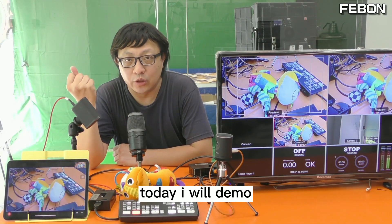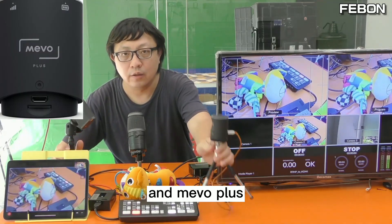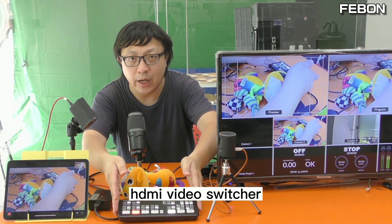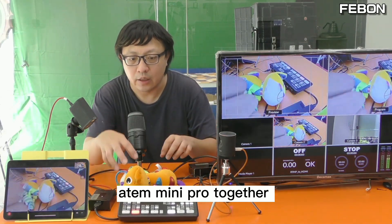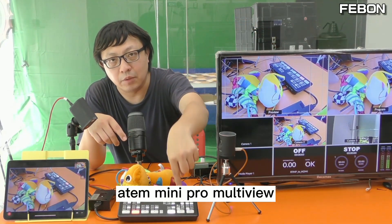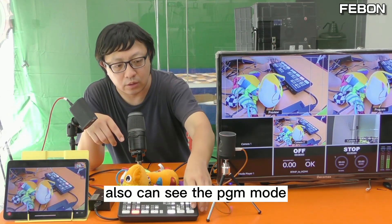Hi everyone, today I will demo how to let the MemoStart and MemoPlus work with the HDMI video switcher Anton Mini Pro together. You can see this is the TV showing the Anton Mini Pro multi-view, and you can also see the PGM mode.